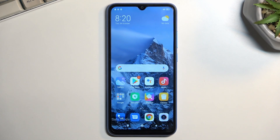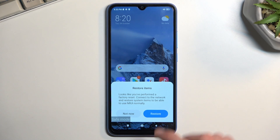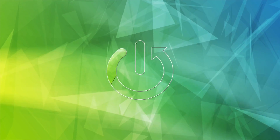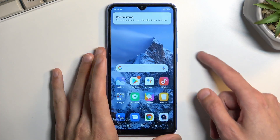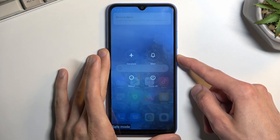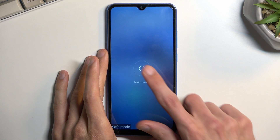Welcome. This is a Xiaomi Redmi 10A, and today I'll show you how we can hard reset this device through recovery mode. To get started, let's hold the power key and select power off.